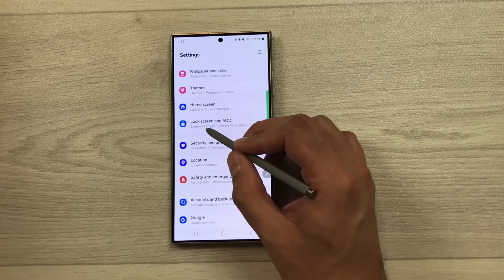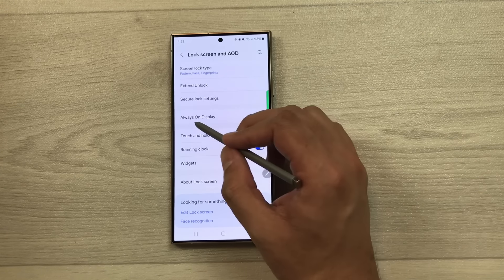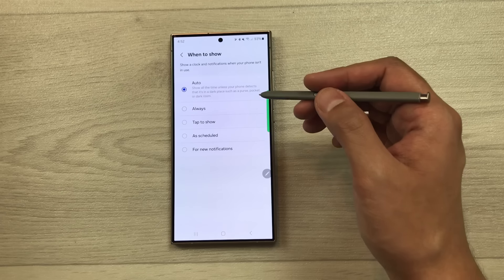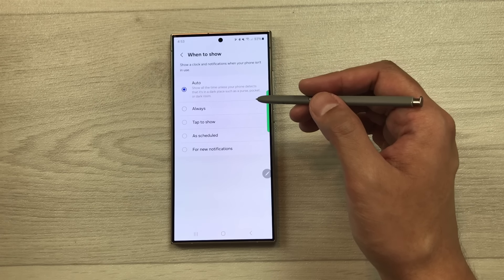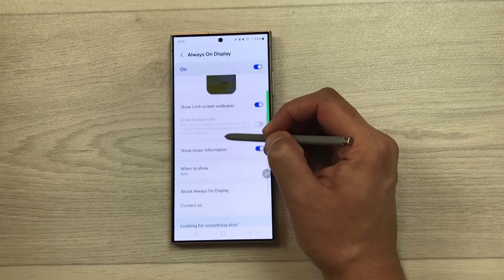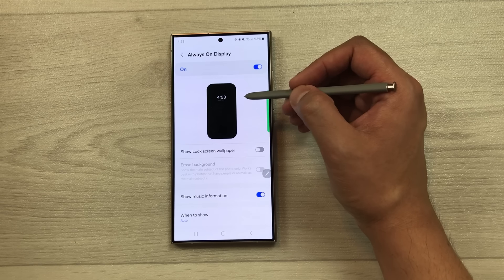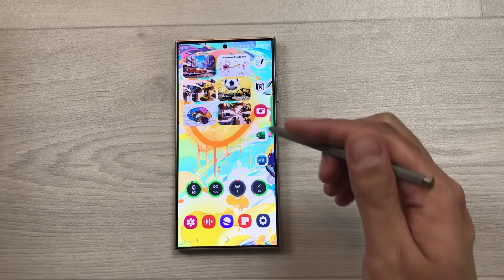The next tip is about Always On Display. Go to Settings, Lock Screen and AOD, then Always On Display. Scroll down to 'When to show' and change from Always to Auto — it will turn off when your phone is in a dark place like a pocket or purse, saving battery life. You can also disable 'Show lock screen wallpaper' to only show time and widgets, further saving battery.